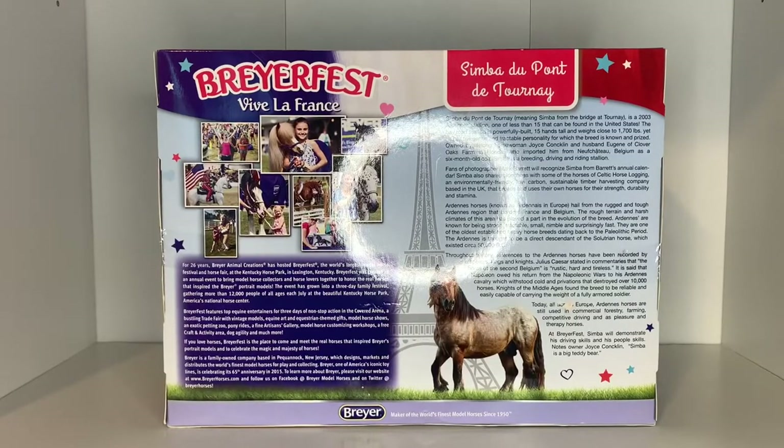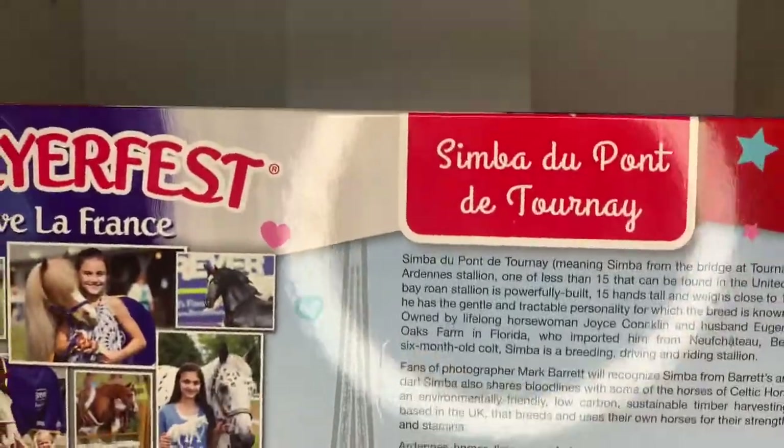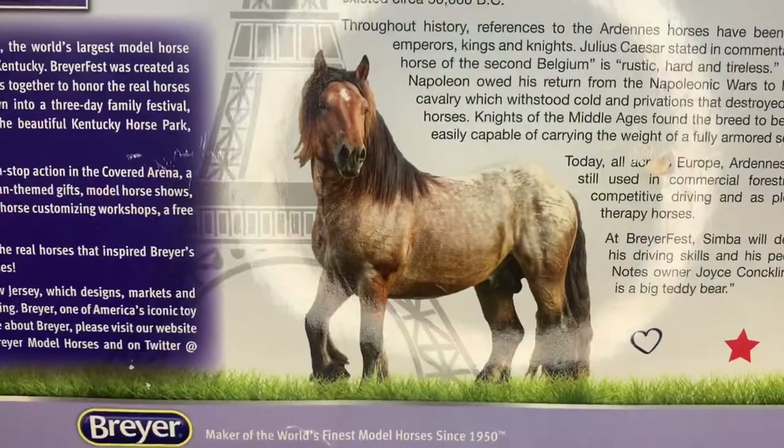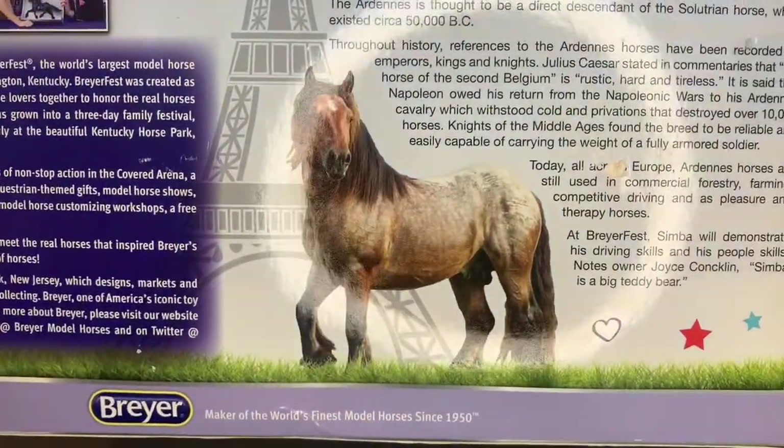Turning Simba's box around, the back talks about Briarfest, gives some information about Simba himself, and there's a really cute picture of the real Simba too. He's so cute — but let me stop talking and let's get to unboxing this boy!